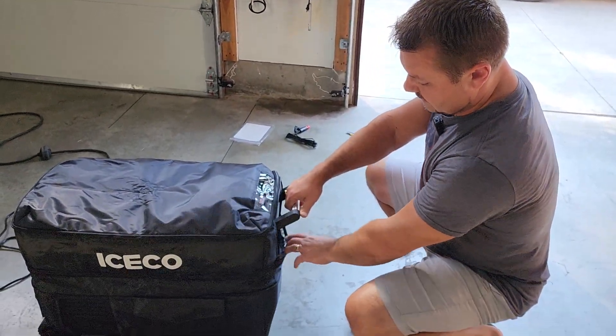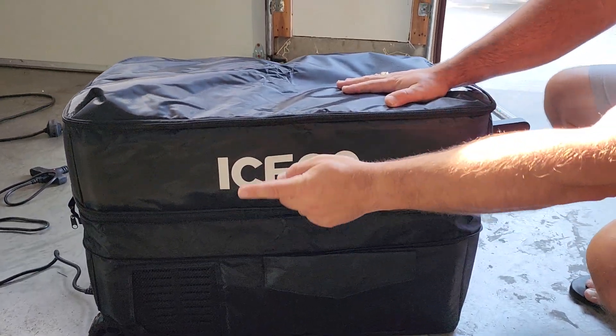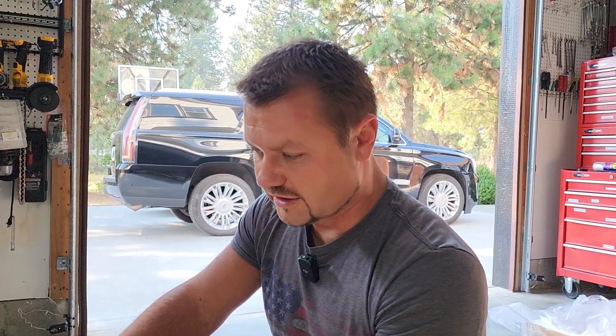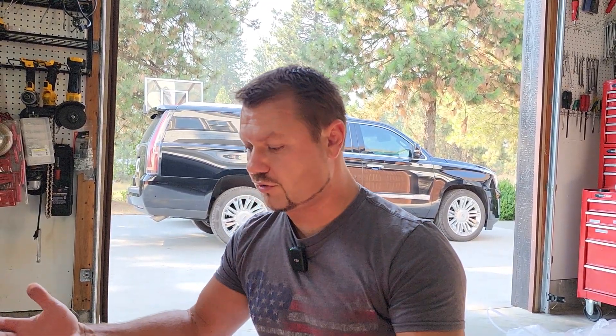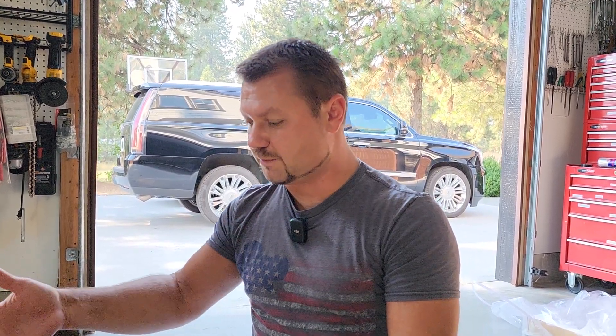If you guys want one of these units, I'll leave the link in the description for Iceco. You can pick one up through Amazon or their site. This is the company name — Iceco. You can see their other models: bigger fridges, smaller fridges — a big variety to choose from. Not everybody needs battery-powered; sometimes people just need it in their vehicle constantly, or for camping, or any indoor or outdoor activity with access to power.